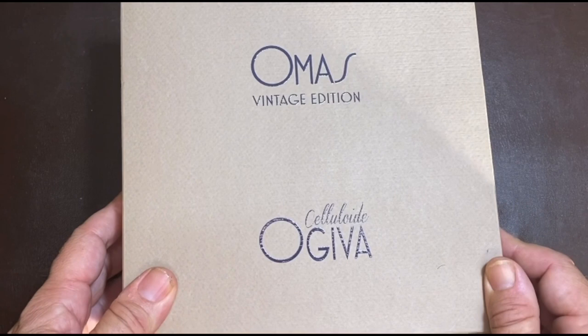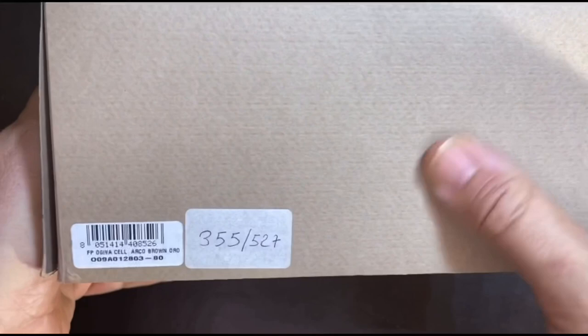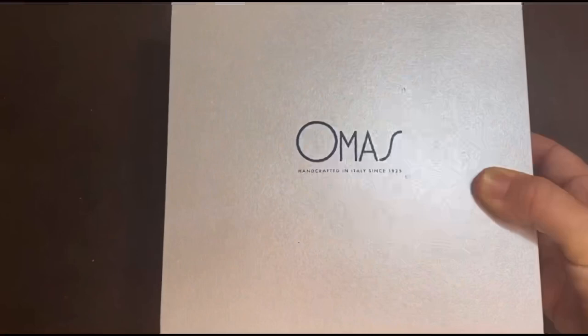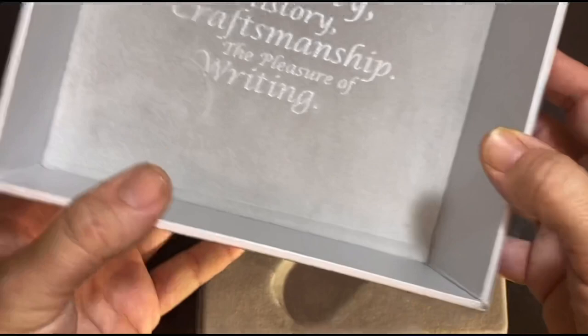We start with the first pen, the Ojiva Arco. This is from the Armas Vintage Edition of 2013. The outer box has this recycled-type cardboard, nice packing. On the outside you'd have the label, the handwritten edition number of the pens. On the inside you'd find the standard Omas box, shiny silver and black on the other side — Omas, handcrafted in Italy since 1925.